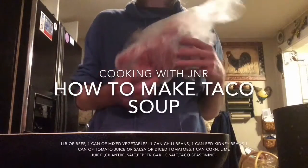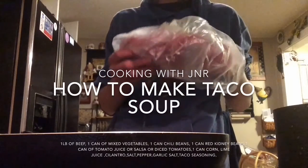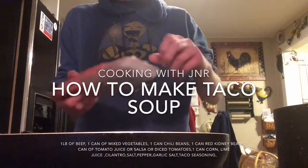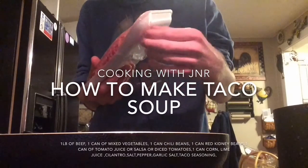Alright guys, you're going to need some beef — one pound of beef. I'm going to open it up and pour it into the pot. You're going to use your whole pack of beef. This is how you make taco soup.